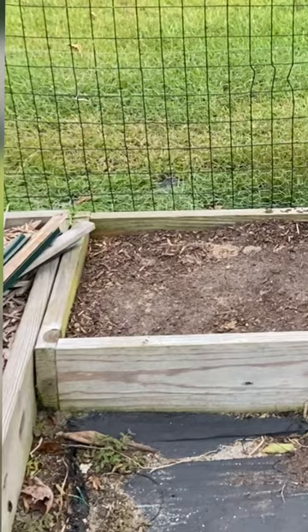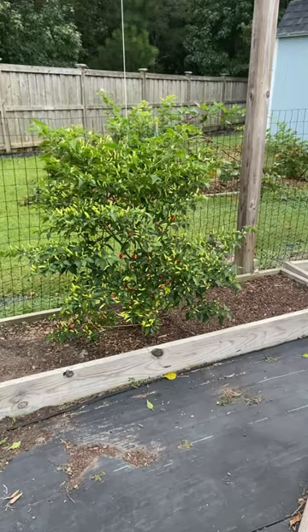Earlier in the year I had snap peas growing in this raised bed right here. This pepper plant has never been fertilized, nothing has ever been done to it, it's never been watered.